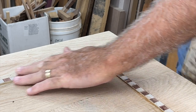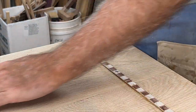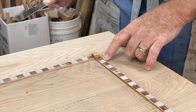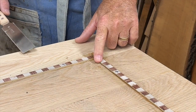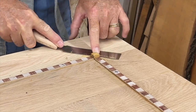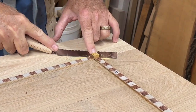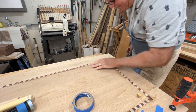The next step is to take the hand plane and plane all these down flush with the tabletop. This is side grain, so I want to be careful. I'm going to flush cut the corners first and then hand plane. Let's get this started and try a couple of passes to see how it works.